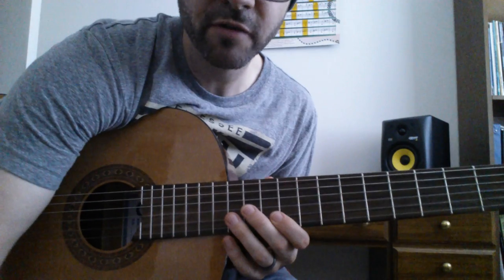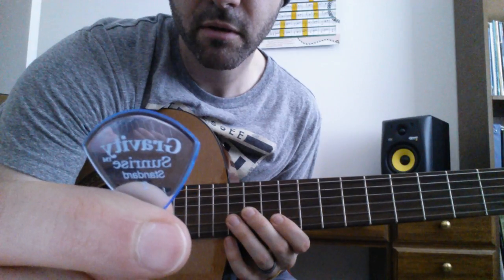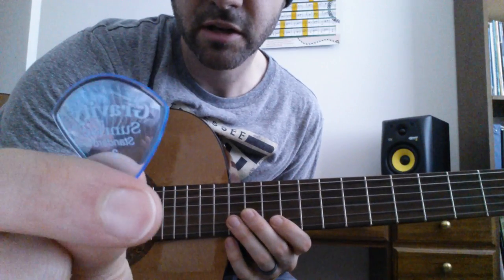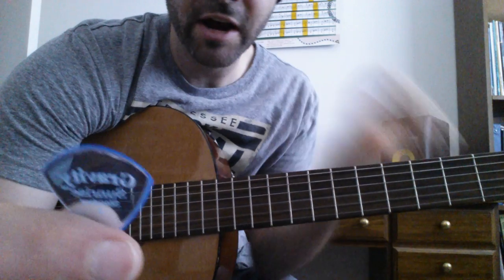I thought I would do a quick little comparison of this pick. I picked up the Gravity Pick — it's the Sunrise Edition of the Gravity Pick, the number 2 standard. I picked it up at the NAMM show this year. A friend of mine named John said to try it out.